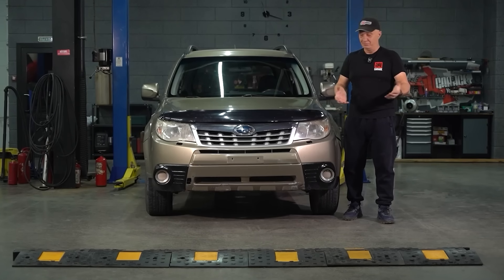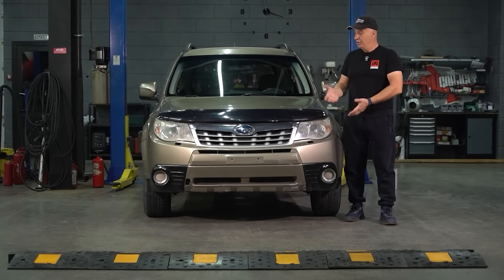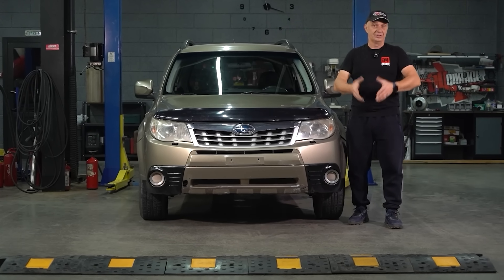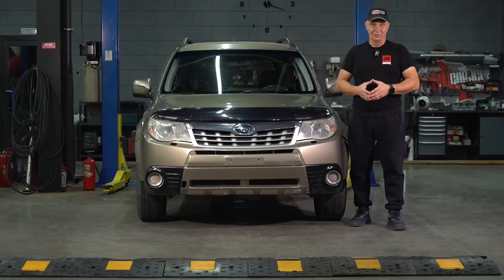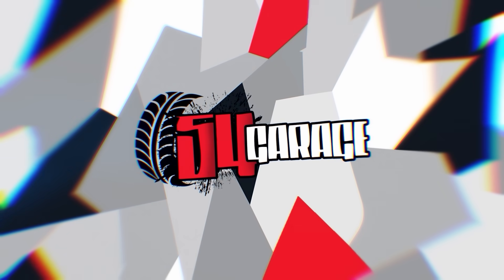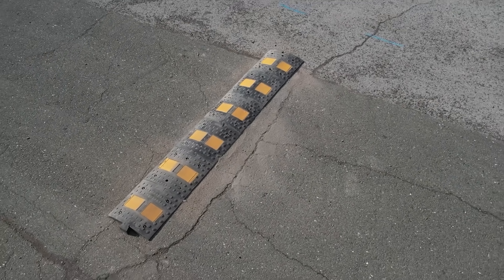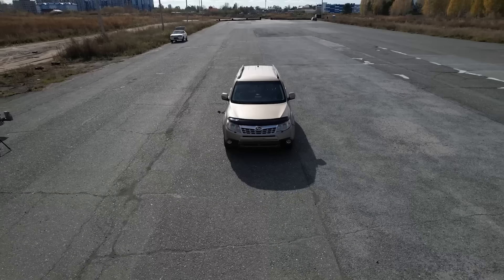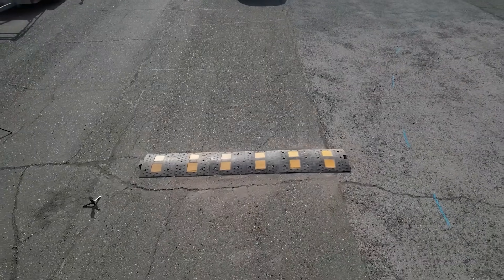For this test we're going to be using a fairly popular crossover — this is a Subaru Forester. These are pretty popular in our part of the world. Here we have that speed bump. The car is ready and I think we should get this started.